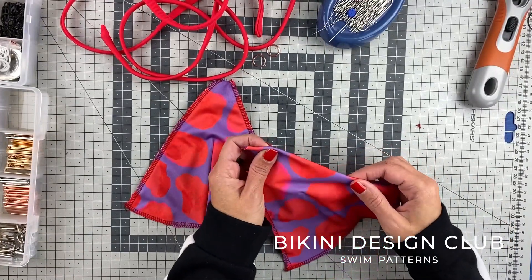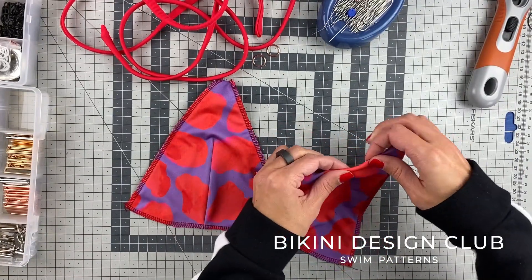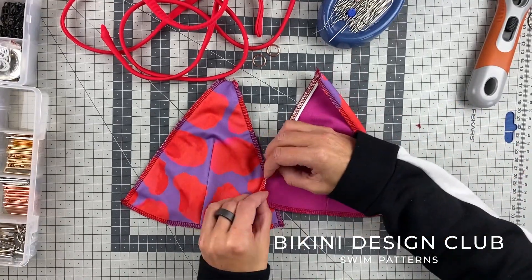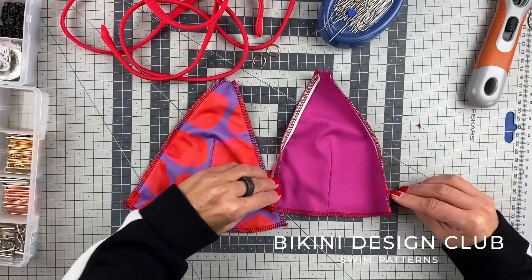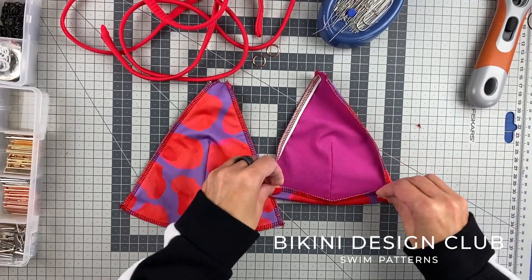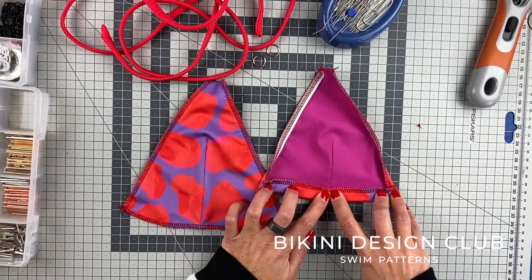I'm going to my straight stitch machine and I'm going to sew these two edges of both pattern pieces with a zigzag stitch. Then in the end we will do the lower part of our bikini top. For now, the sides — fold and zigzag.